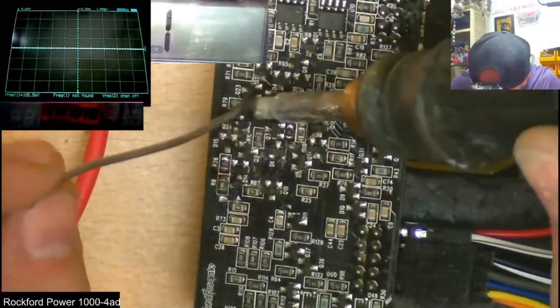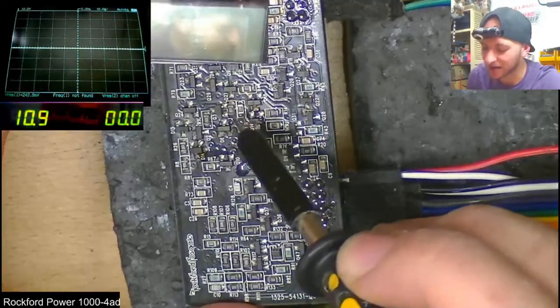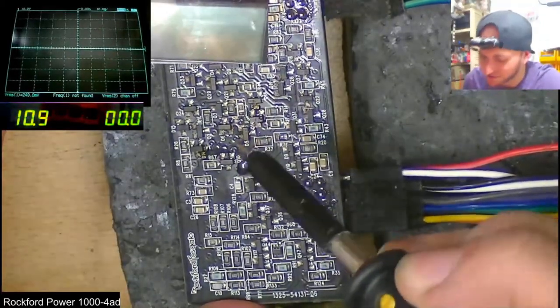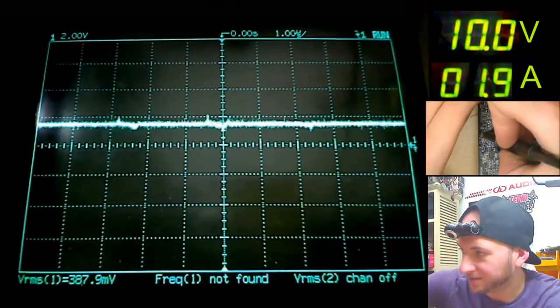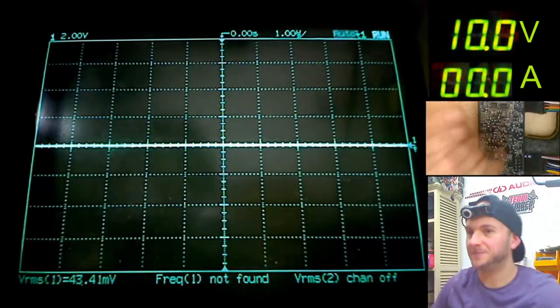What I discovered was that the shutdown signal branches off in so many directions on these daughter boards and is influenced by so many different parts. This led to hours and hours of following, tracing, comparing, removing and testing parts between good board and bad board. There were a lot of false flags — it even looked like a bad solder joint was the cause, or a broken trace. None of which actually led me down a path to the root issue, wasting many hours in the process.